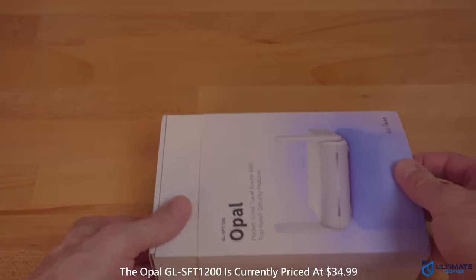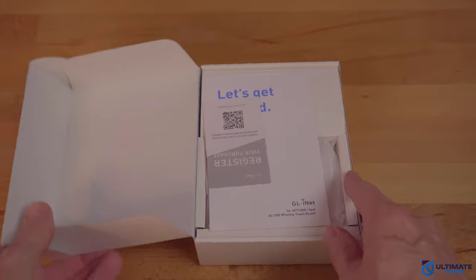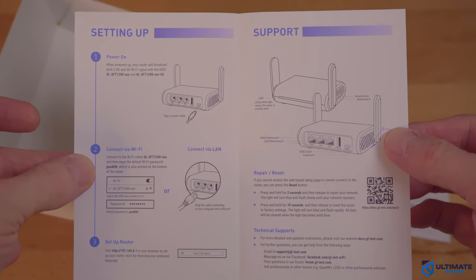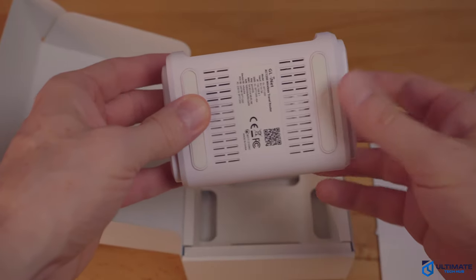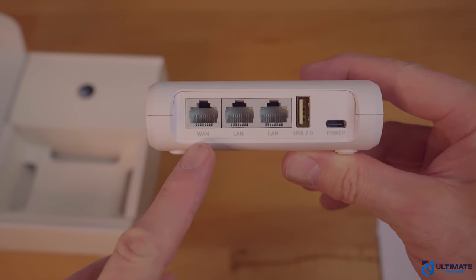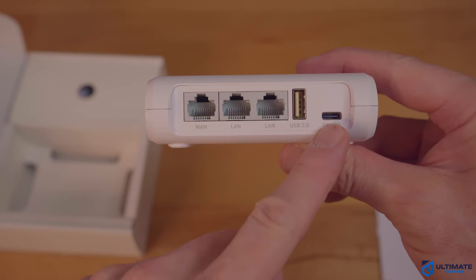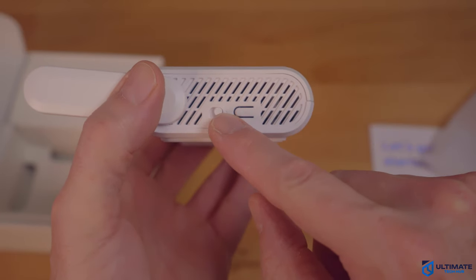So what comes with the GL-SFT-1200? You get a warranty card, a detailed user manual that shows the entire setup process, which is very simple and straightforward. Obviously, you get the pocket router itself. This pocket router is well-ventilated and includes two adjustable antennas. As far as connections go, you get one WAN port and two LAN ports, a USB 2.0, and a Type-C power connection. The side of the router also has a toggle button for the modes and a reset button.